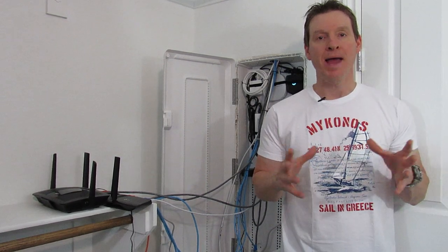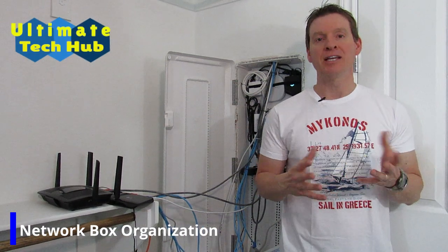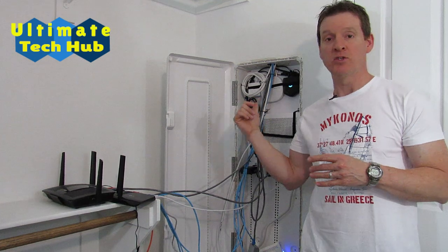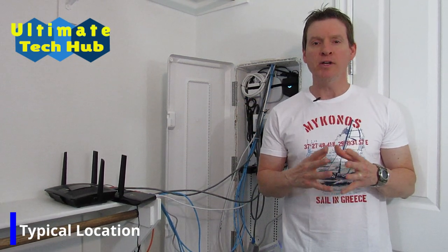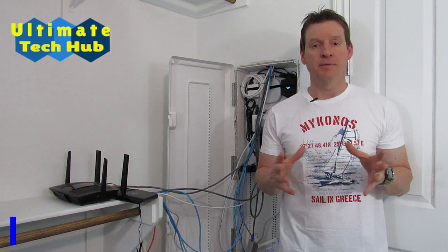Hi guys, I'm Mike and welcome back to Ultimate Tech Hub. If your house was built in the last 10 or 12 years, there's a good chance you have a network box like this one, and it's probably located in your closet or laundry room. Ours is in our master bedroom closet.